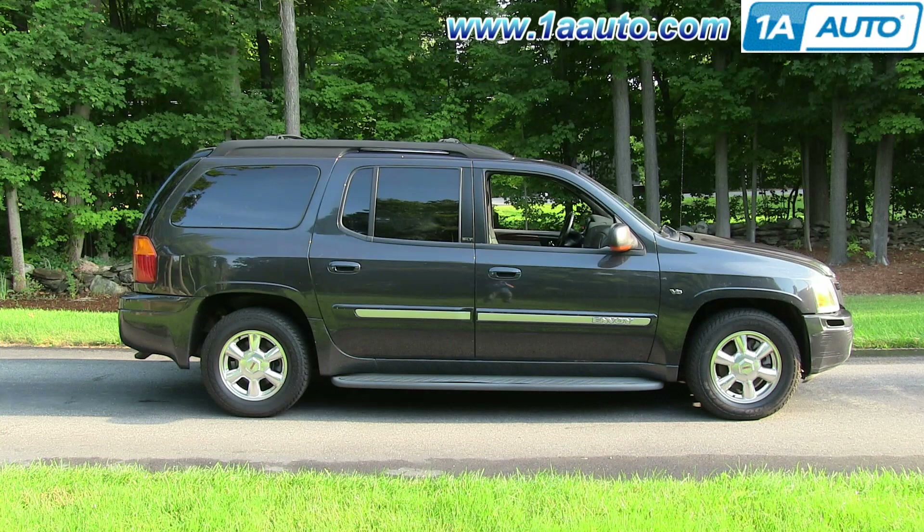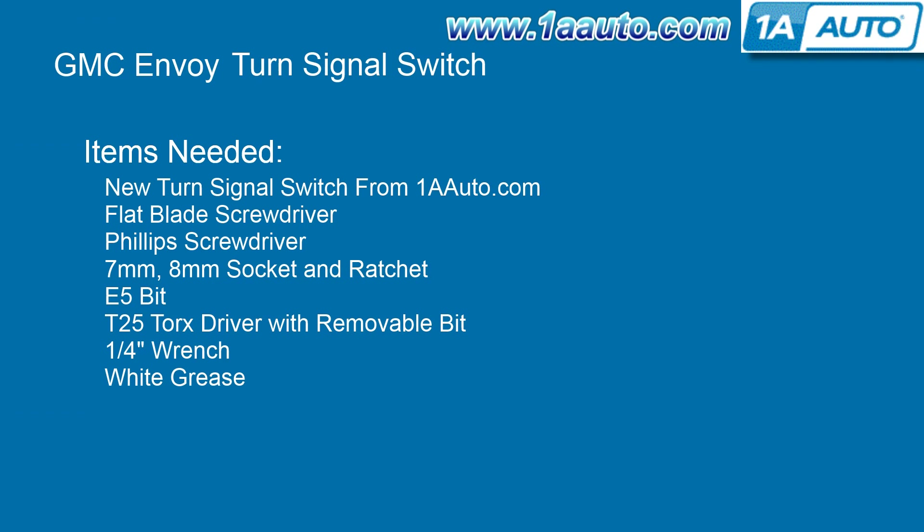The items that you'll need for this are a new turn signal switch from 1AAuto.com, a flat blade screwdriver, Phillips screwdriver, 7- and 8-millimeter socket and ratchet, E5 inverted Torx bit, T25 Torx driver with a removable bit, a ¼-inch wrench, and white grease.